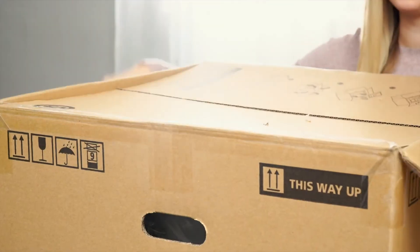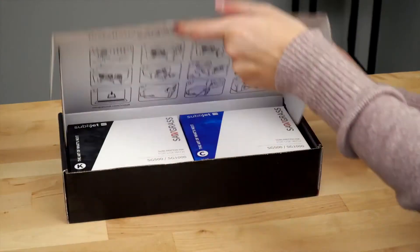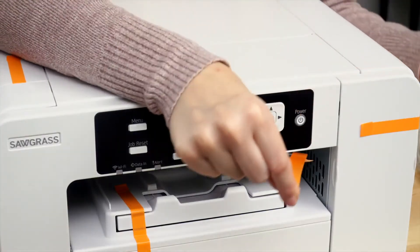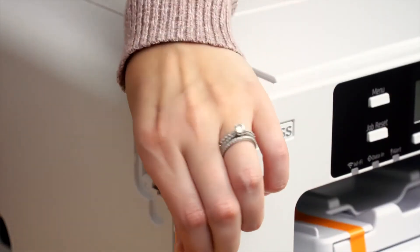First, open the box. Set out all the contents and remove the packing material. Open the installation kit box and unpack all four ink cartridges. Remove all the orange tape on the exterior of the printer, and remove the cable port cover and take off the tape.